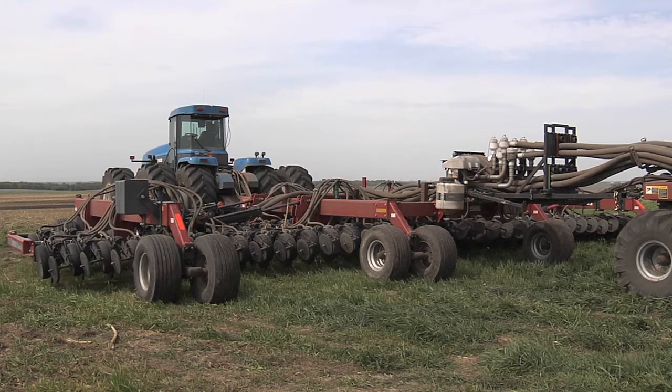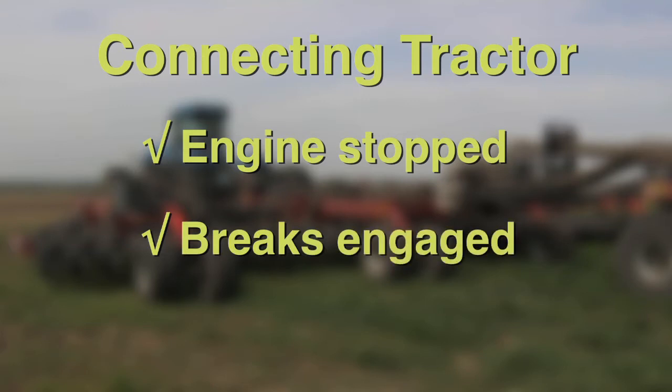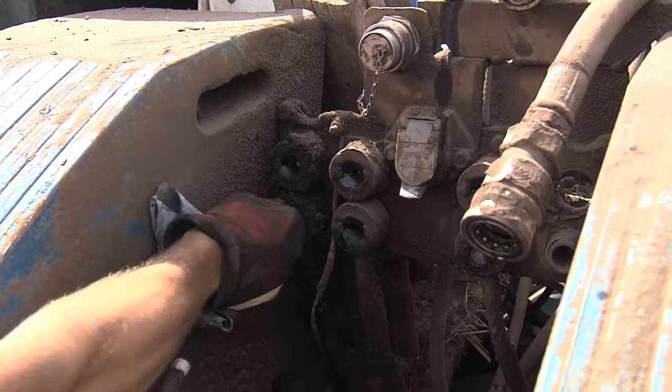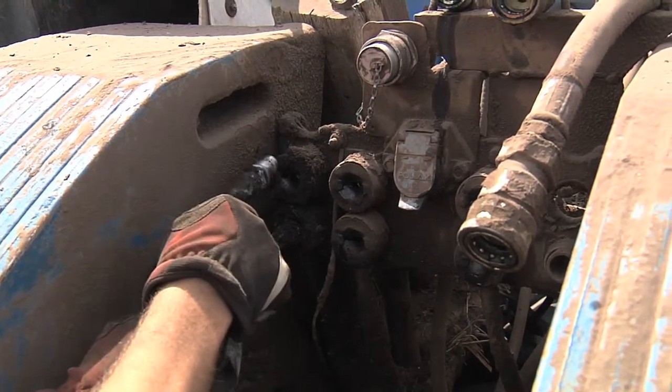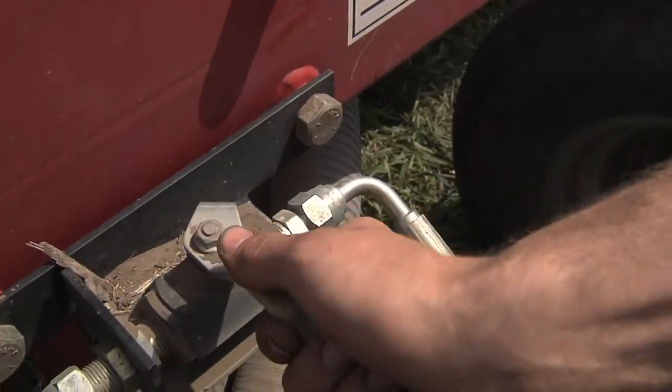When the tractor is in position to connect to the seeder, the tractor engine should be stopped with the brakes engaged to avoid accidental tractor movement while individuals are connecting the equipment. All electrical and hydraulic lines between the tractor and equipment should be connected with the engine off. The tractor operator must ensure all individuals are away from the equipment before starting the engine and moving the equipment.